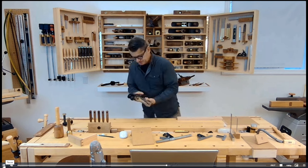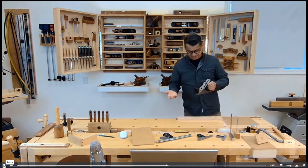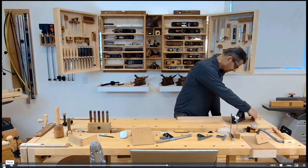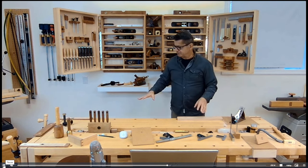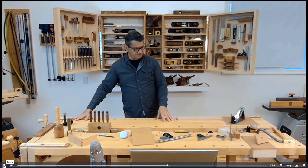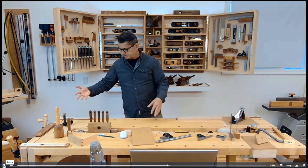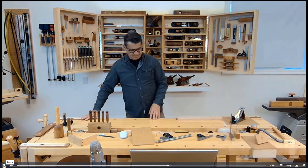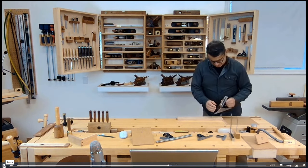By the way, I'm left-handed. I have different setups for tail vises — I have tail vises on this end. This bench is symmetric on either side, so if you're right-handed you could use the attachments on that side, but because I'm left-handed I tend to use this side.